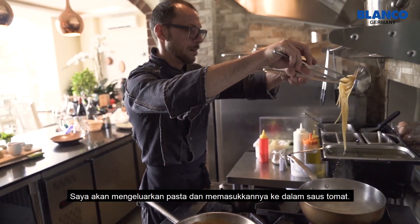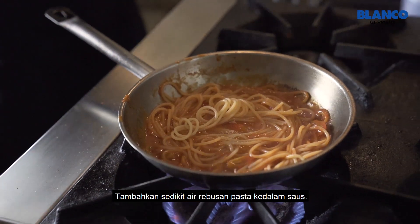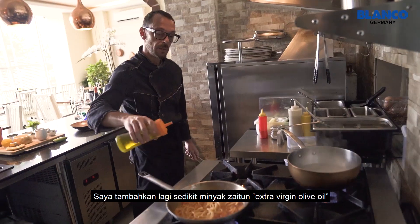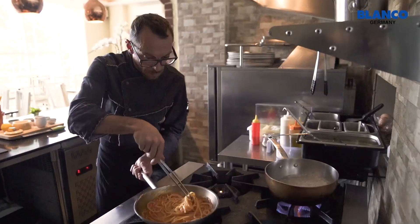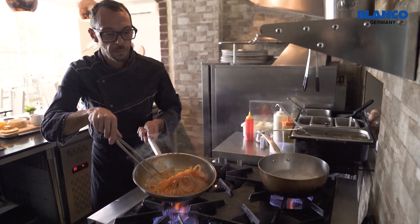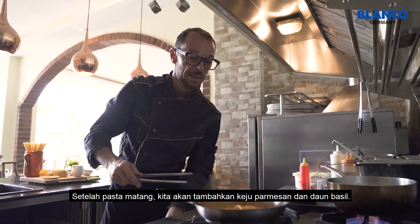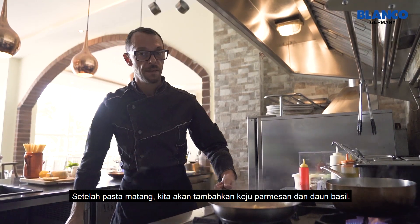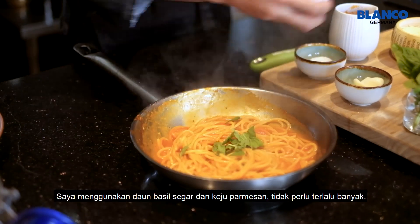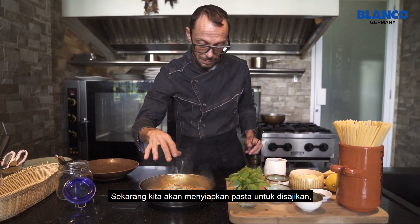Now our pasta is ready. I will take it out with a ladle. I will also use a little bit of the water where we cooked the spaghetti to finish cooking the pasta. I add a little bit of extra virgin olive oil. I will finish the pasta off the fire using the parmesan and basil. I will use fresh basil and parmesan cheese — not too much. And now we go to plating.